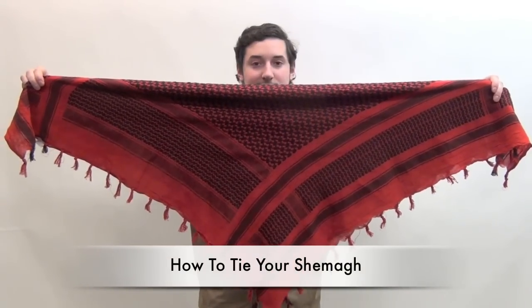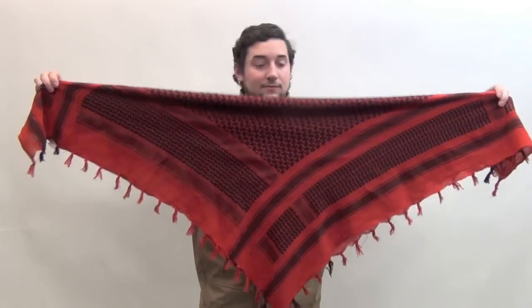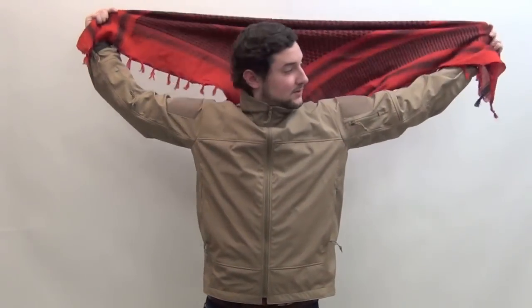Now, to tie the Schemag, you want to fold it in half diagonally, and then fold the Schemag behind your head. You don't want it to be perfectly centered, so adjust it to be approximately three quarters of the way across. Then put the Schemag over your head, allowing it to drape down the back of your neck.